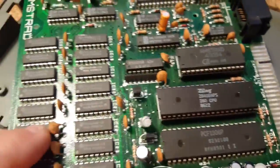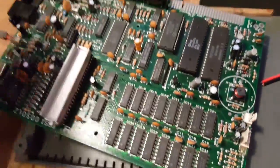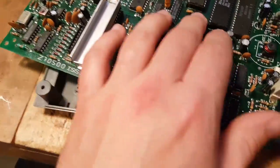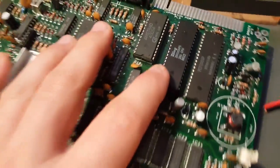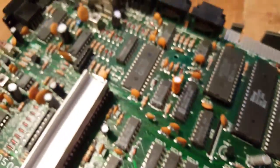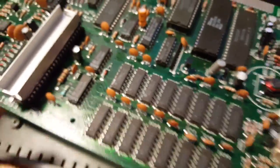This is a Z80-based computer. Actually, maybe you'd like to know what's here. You have your Z80 CPU, your ROM here, another ROM here, your RAM, and some control chips and a sound chip. I'll do a separate teardown video explaining all these chips — maybe something a bit sexier than this.